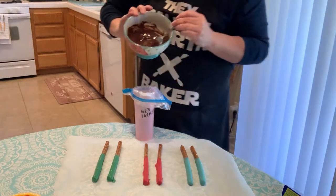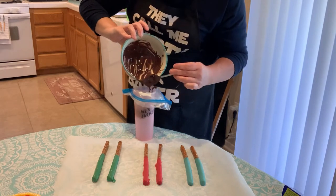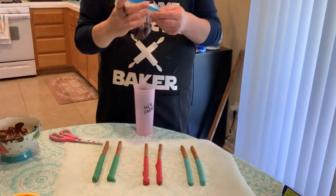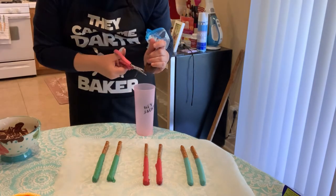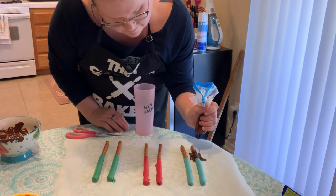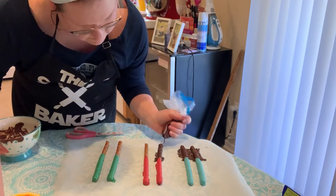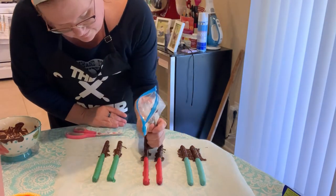Next, melt the dark chocolate. Heat at 50% power for one minute, give it a good stir, then heat at 30-second intervals until completely smooth. Once smooth, pour into a piping bag. If you do not have a piping bag, pour into a Ziploc bag, seal it, and snip off the end. Drizzle over the remaining pretzel to create the handle. Do this for every pretzel stick that you have. Before it dries, place two mini M&Ms on each of the handles. Allow to dry completely.